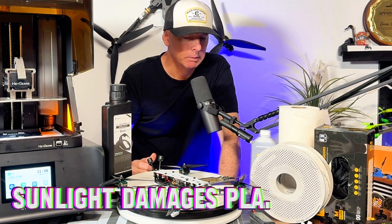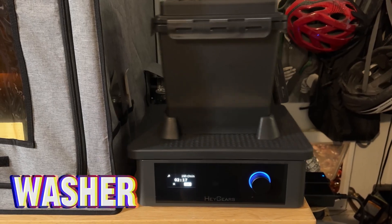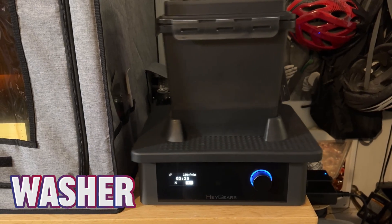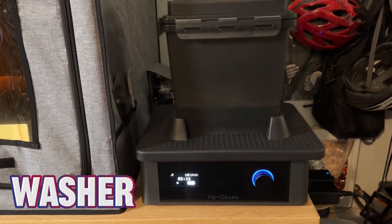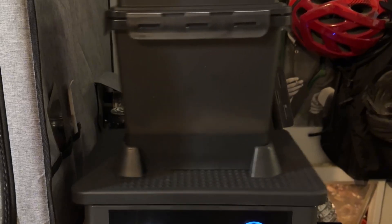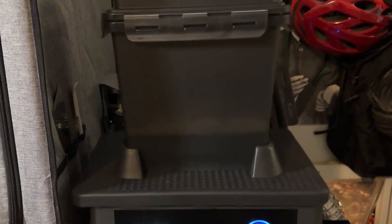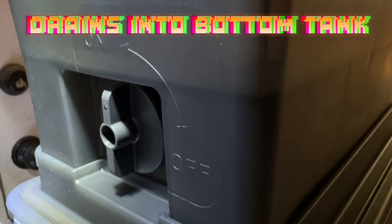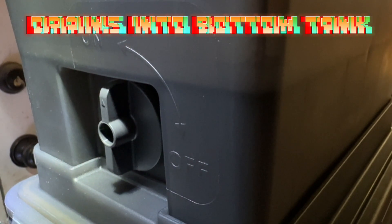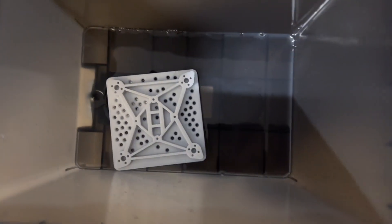There's a washer you can get along with it — you put your parts in the buckets and run them for 5, 10, or 15 minutes. It shakes and rinses all the resin off. A lot of the resin settles to the bottom, drains into a second container, and then you rinse the part off in fresh water.